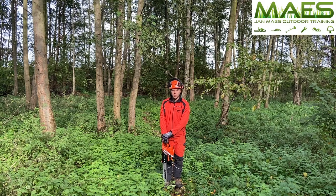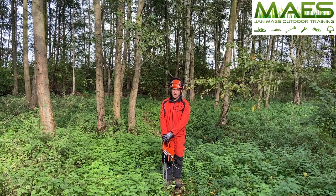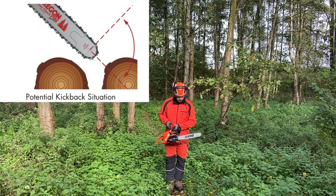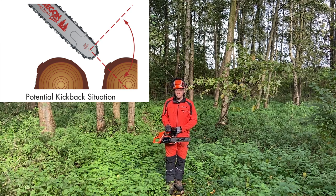Hi and welcome to outdoor training. In this movie I will show you tips and tricks and the do's and don'ts for limbing and cross cutting. Always be aware if you work with the tip of the bar. The highest risk for kickback is when you use the top 90 degrees of the bar tip.